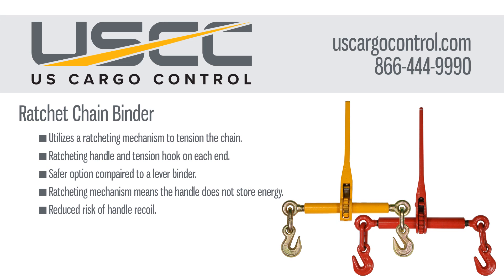There are two main types of binders: ratchet binders and lever binders. Ratchet binders have a ratcheting mechanism that is used to tighten chain. They feature a ratchet handle and two tension hooks on each end.